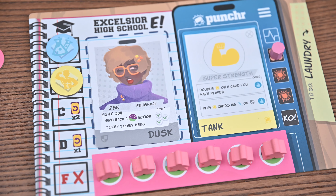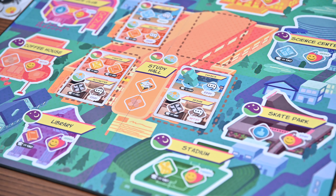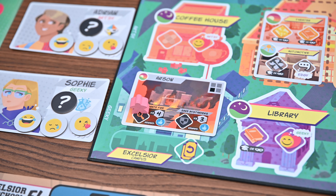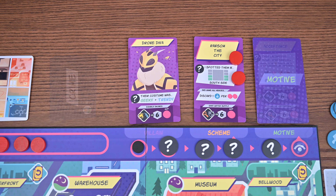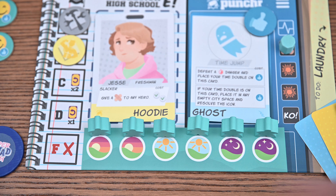In Super Squad High you'll work together as a team of superheroes to defeat the secret villain who's been threatening the city. You'll do this while trying to keep up with your grades, making friendships, and fighting crime. Your goal in this cooperative game is to unmask the villain and defeat them in a final showdown. However, you'll lose if your time runs out, the city takes too much damage, or one of you ends the day with a failing grade. The game is played in days, and days are made up of three times: morning, afternoon, and night.